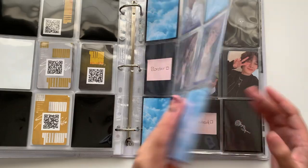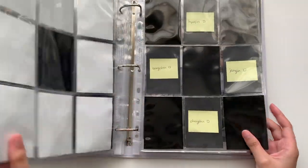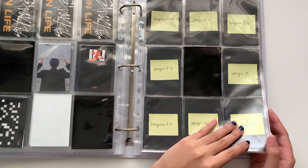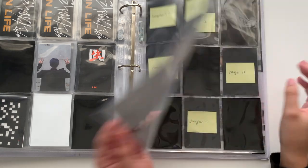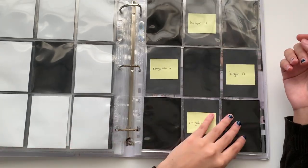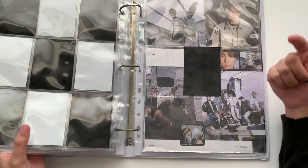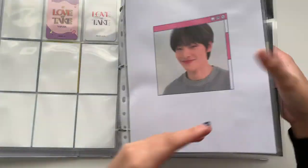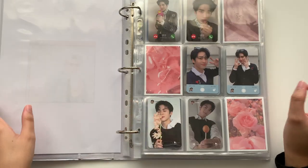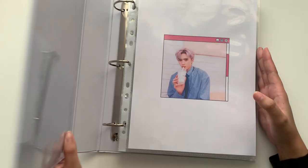I did set up a page to collect two members from the next Stray Kids comeback, and I'm going to be collecting four members for the double-sided photocards. I think I got a limited album so I should be able to get the full photocard set, kind of like the Twice pre-order photocards. Hopefully I got it.